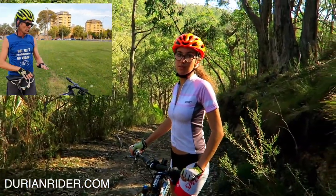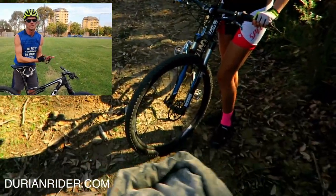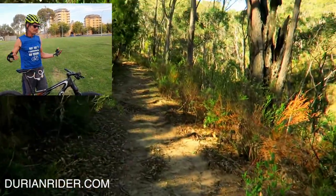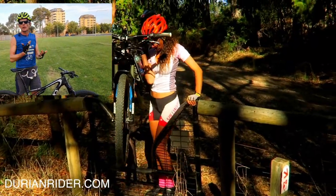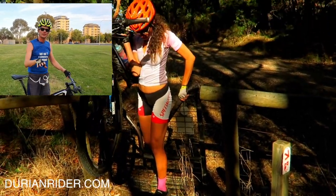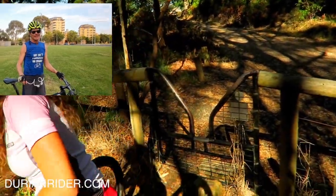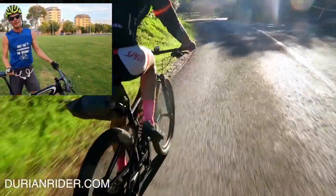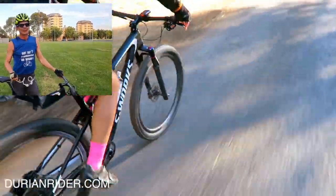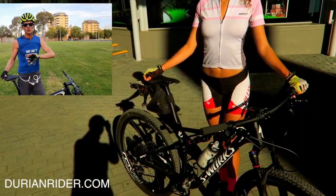For bikes I would recommend a hardtail. Suspension on the front is optional. I'd definitely recommend 29er wheels — they roll over things, they keep their speed better, they're more comfortable. 29er for the win, 100%. I've cycled across Australia on my old S-Works Epic back in 2006 on a 26er with knobbly tyres — and that was epic. But I'd definitely recommend 29er now; I'd avoid 27.5 as well.